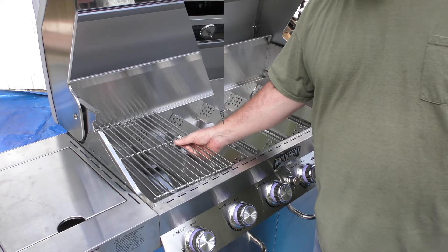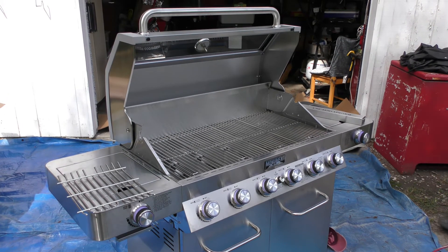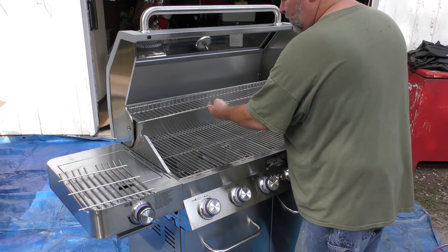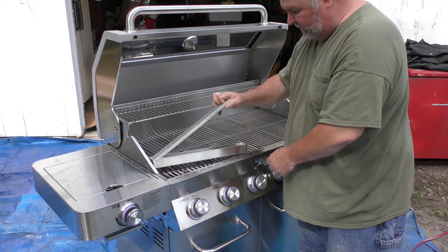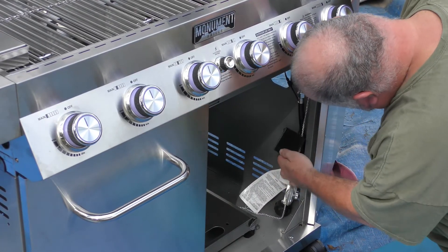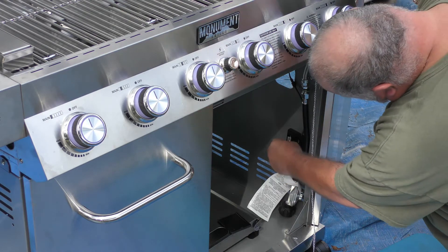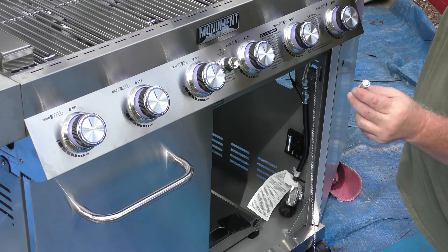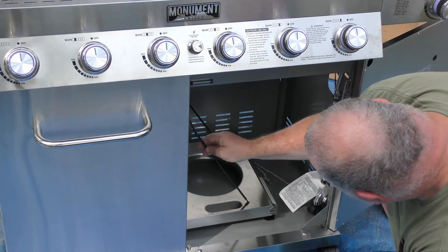Lay the grates right up there. That's the easiest one I've ever seen. These guys came with a nice big smoke box. Those are AA batteries if you need to replace them. Just in case you're not used to batteries and can't see in there, put the flat side up to the spring.